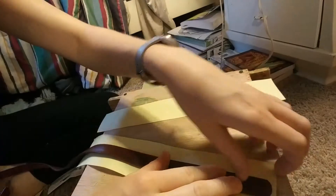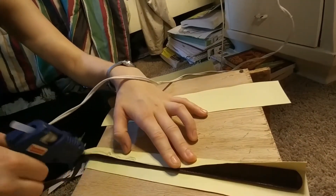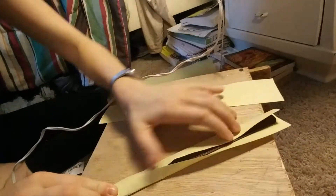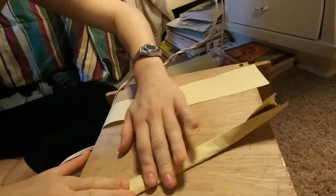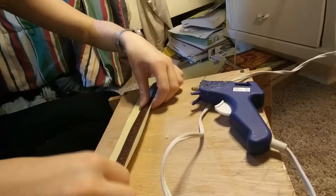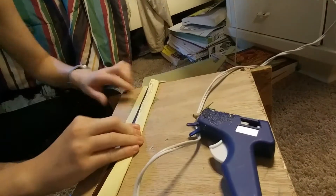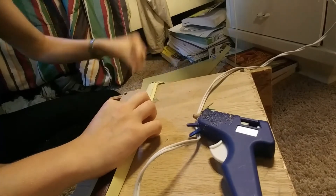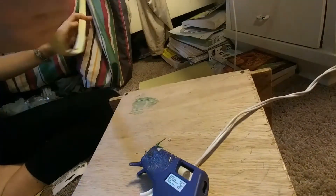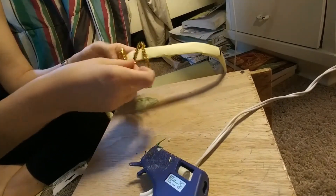Now we're gonna start making our belt. We're gonna wrap the construction paper around the belt and then hot glue it in place. We're gonna wrap it up for the whole entire belt. Make sure to do a little extra glue to make sure it's nice and reinforced. And I'm done with that — here it is. Now we just have to glue on the M.